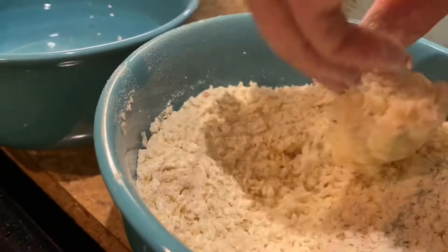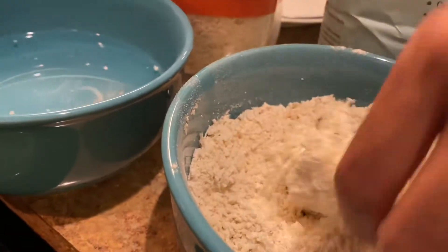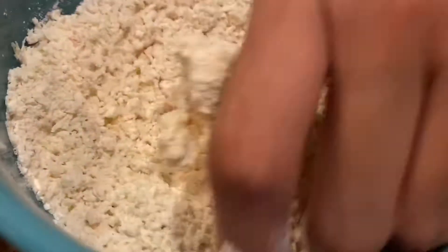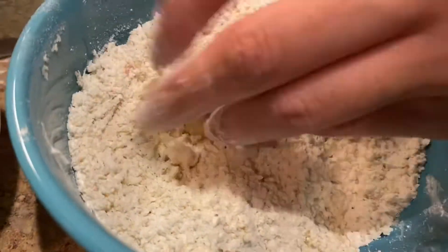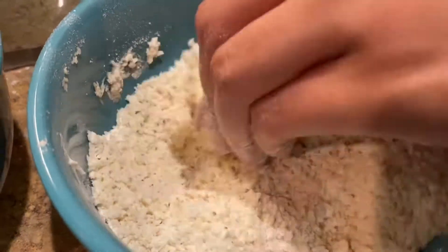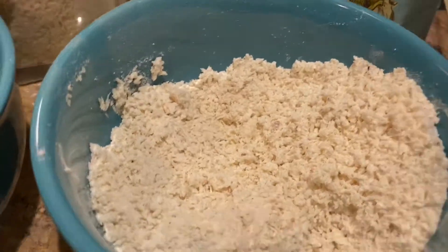I'm sure most of you guys already know this, but use one hand to dip it into the liquid — which in this case is the water — and then use your other hand to dip it into the breading. That makes the whole process easier and overall less messy.